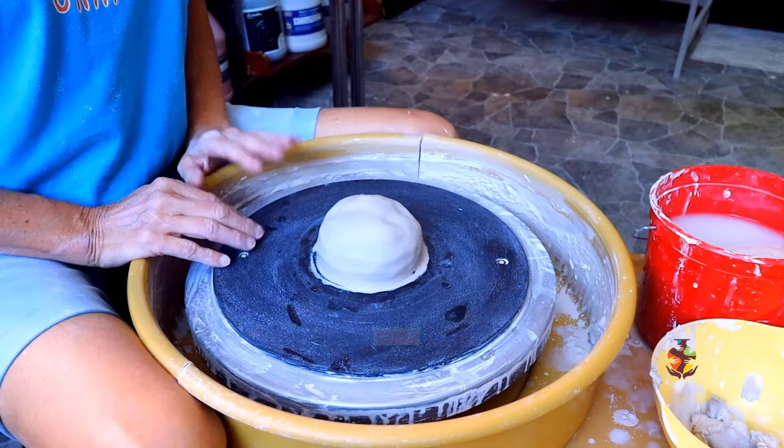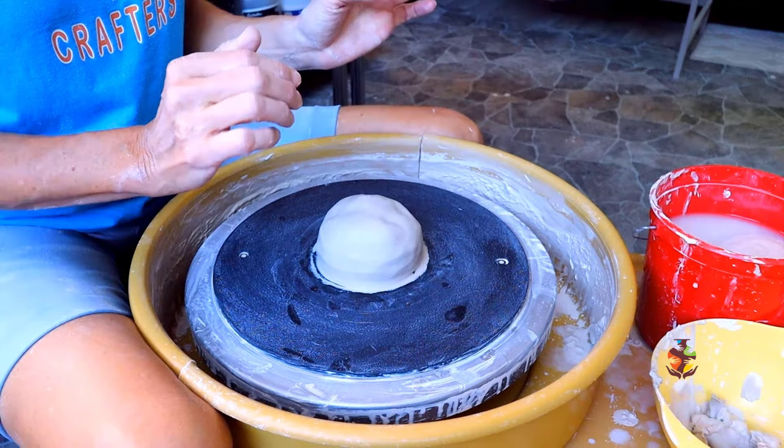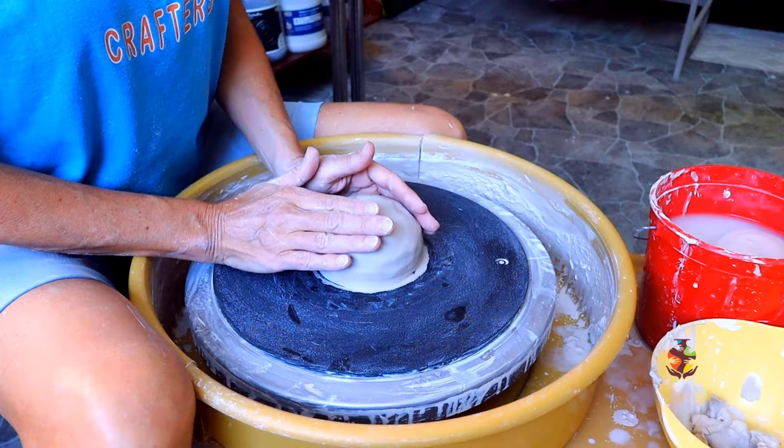The third step is to make sure you're in the right position. You want your legs right up against the splash pan. Make sure your elbows are anchored to your sides or your thighs and your back is straight, so you can lean into the clay with your whole body. This gives you more leverage and control over the clay.